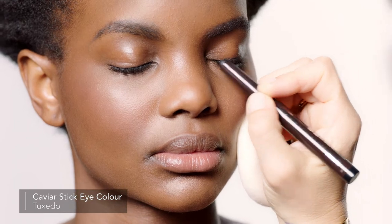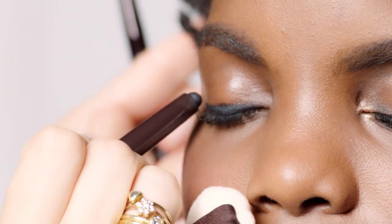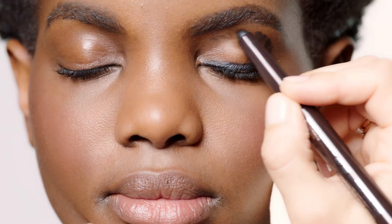For Jelly, I'm going to do a really easy smokey eye using caviar stick eye color. First, I'm going to line with Tuxedo, which is a dark matte black, right straight across the lash line, and I'm going to bring it around the corner as well, kind of with some little dots.